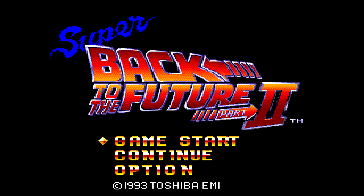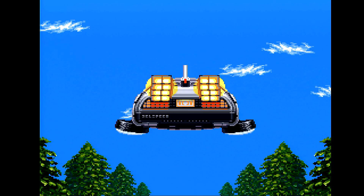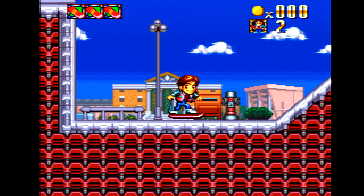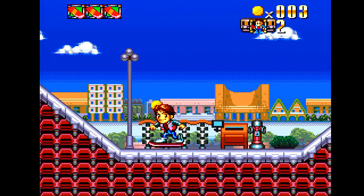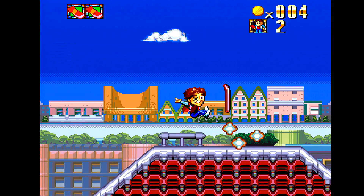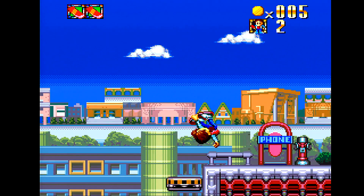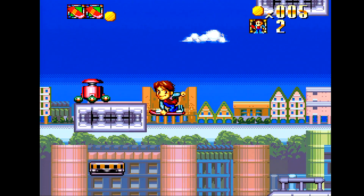Up first is Super Back to the Future Part 2 for the Super Famicom — a game we just recently featured. One thing I wish I could do — I'm not running this through OBS or anything like that — I'd like to have my camera on so you could see me as I'm playing. I am recording the audio straight into my computer using my wireless lapel microphone, though I'm not thrilled with the overall audio quality. This is such a great looking game. I will say overall, I'm not feeling as much lag as there was originally. Such a bright, colorful game.